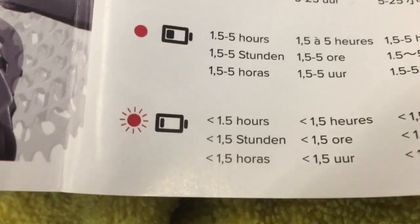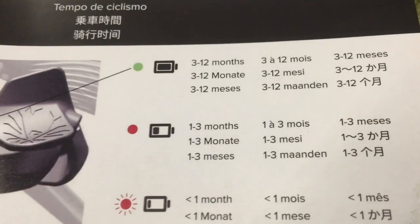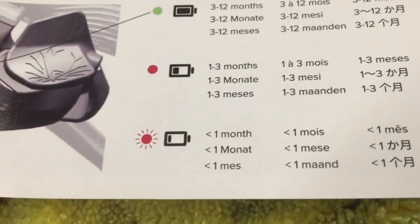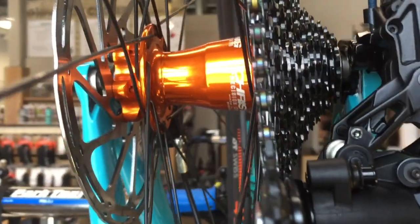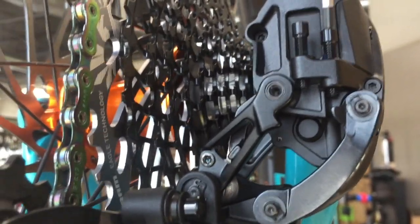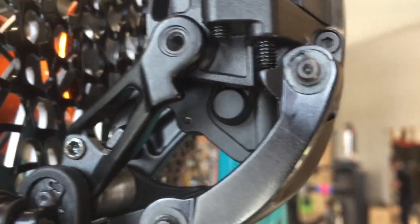We got our little time chart here. You've got about 20–25 hours max on the little rechargeable batteries, and the 2032 batteries in the shifter last 3 to 12 months when it's on green. So anytime you shift, those little LED lights are going to come on and give you an indication of where your battery life is, so it's super easy to check.